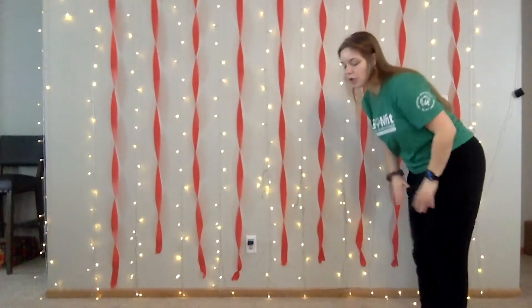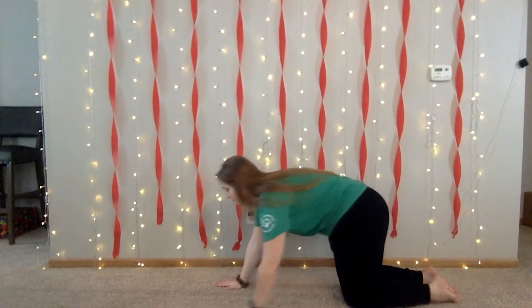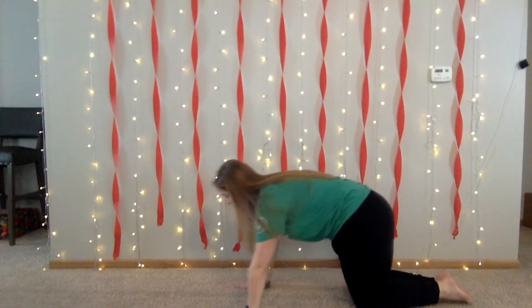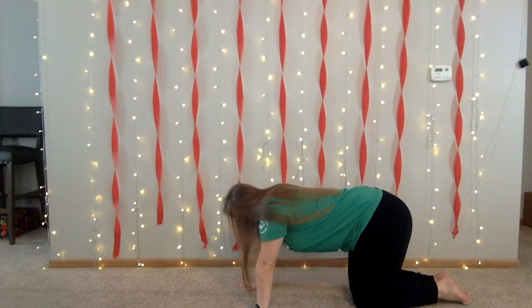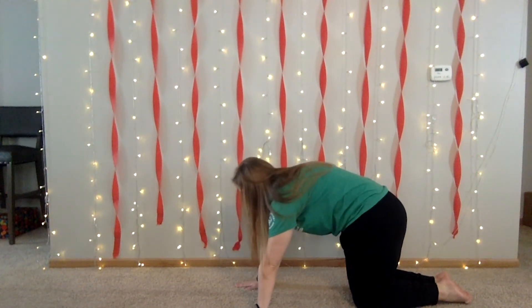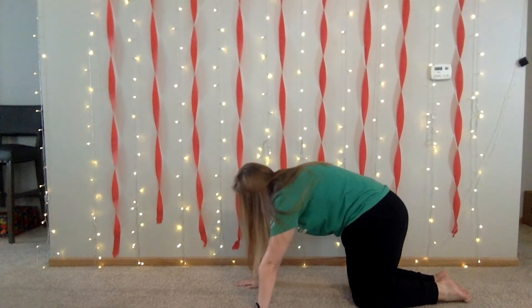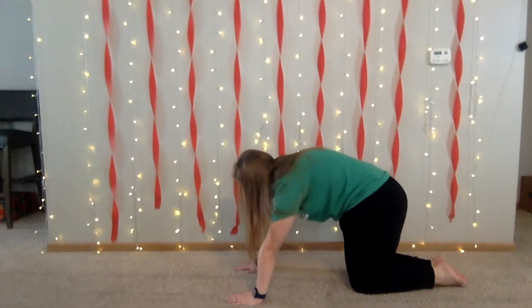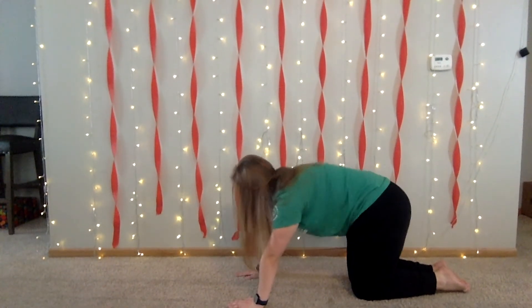Now we're going to go down to the ground and do three on the ground. We're going to do a cat cow pose. For this you're going to want to get on all fours, on your knees and on your hands. What we're going to do here is arch your back up and in — up and in, up and sink it in like that. You can do this one 10 times as well, up and down.